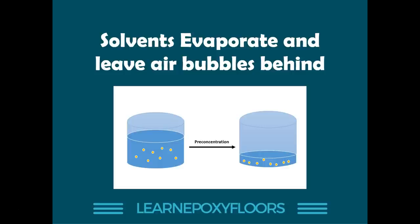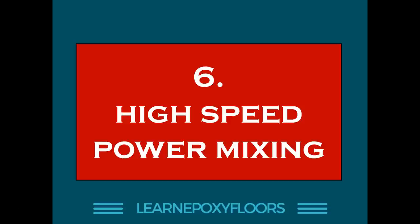This is a nightmare scenario — not being able to access the epoxy while seeing bubbles emerge. This has actually happened to me: you leave a floor looking great, come back the next day and it's full of bubbles. So do not add any solvents to your epoxy, or if you must, add the minimum required amount just to improve flow. Always remember solvents leave air bubbles when they evaporate, so avoid them as much as possible.